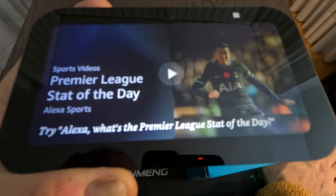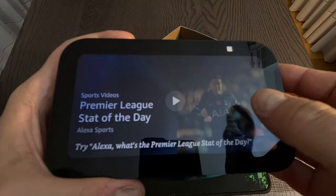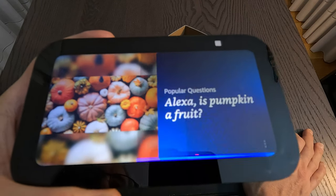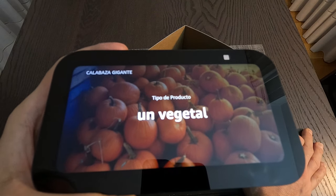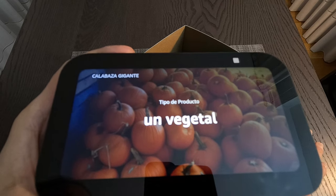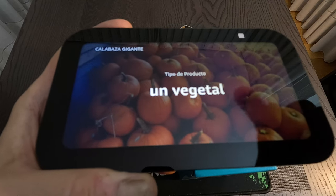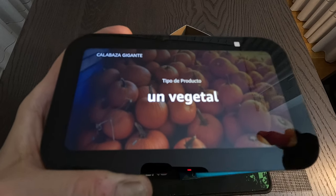Alexa brings up the Premier League again. Let me try asking something else — Alexa, is a pumpkin a fruit? She says the pumpkin is a vegetable, though in botany it is technically considered a fruit that is treated as a vegetable. Cool.